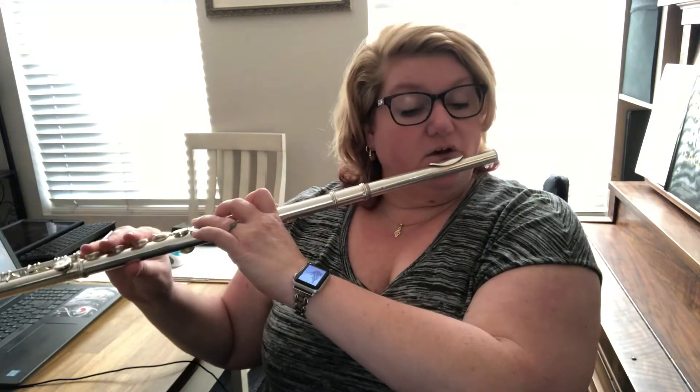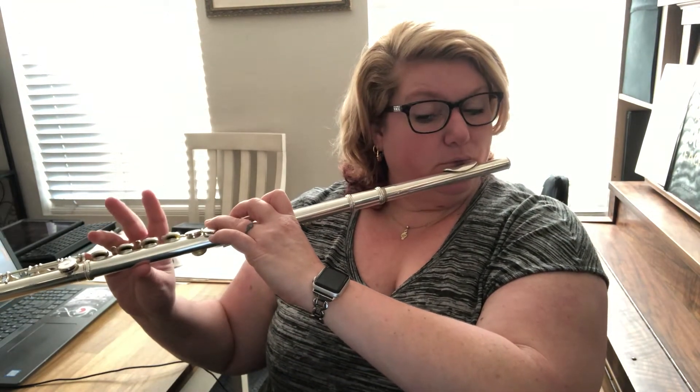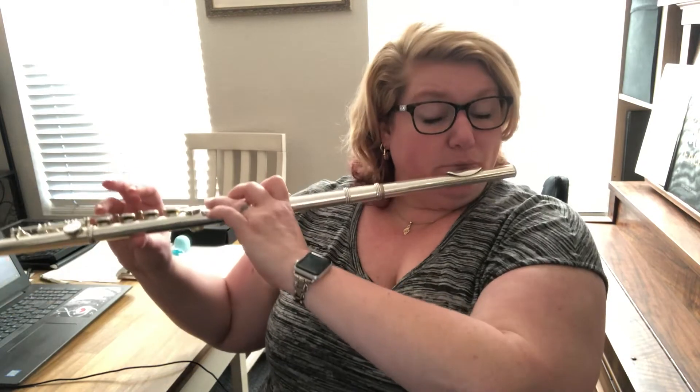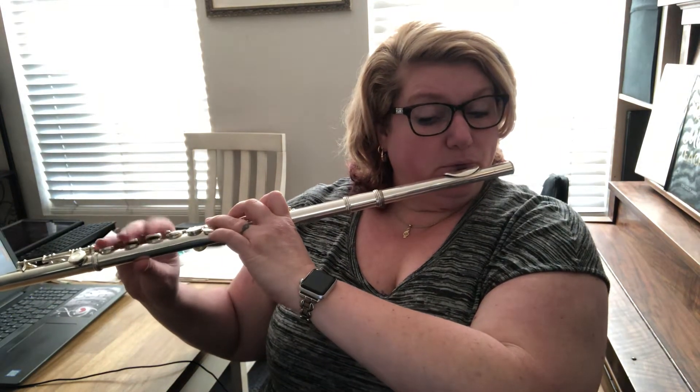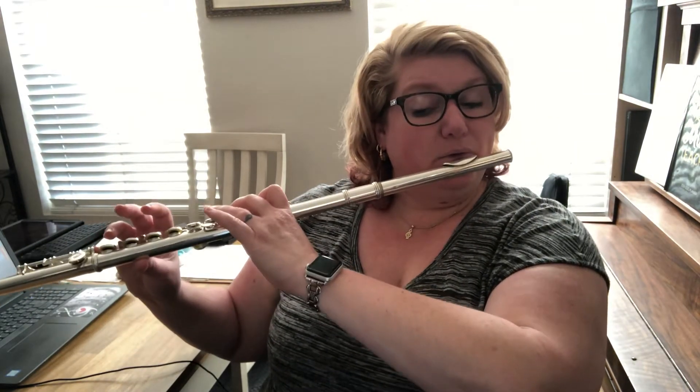So let's do it — this is how it goes slow. Okay, let's do that together nice and slow. Measures three and four, ready and go. Okay? And getting from that high A to low A — aperture again, right? Spread out that aperture to get that lower note.